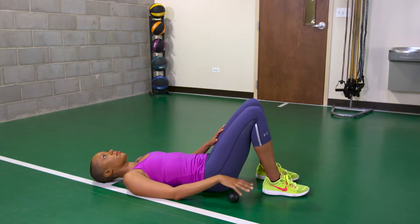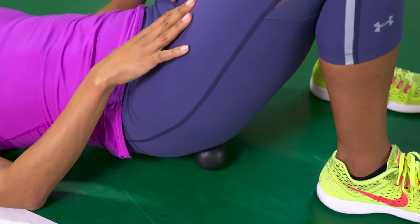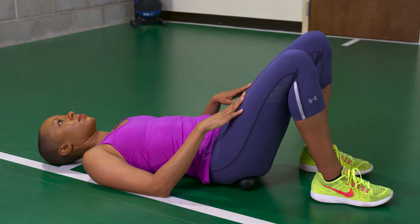To use the ball, add pressure to the area in need by leaning towards it or adding opposite leg for weight. Roll the ball in a circular motion with consistent pressure and a measured pace. Once you find those knots, focus the pressure deeper and slower. This is an effective way to get into that deep knotted muscle.